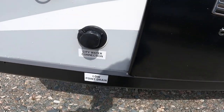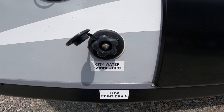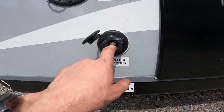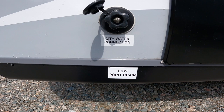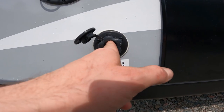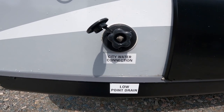We also have your city water connection. If you are camping at a campground or setting it up at your home and you wish to have water connected, this is where you would connect your garden hose. Once you turn the water on at the tap, you will pressurize the water system in the RV and you can use it much like you would your water system at home.